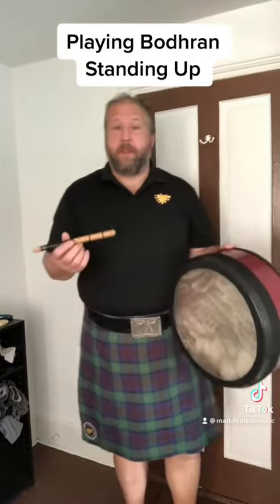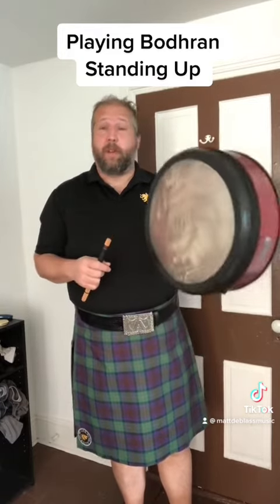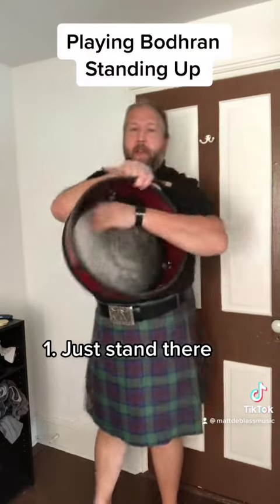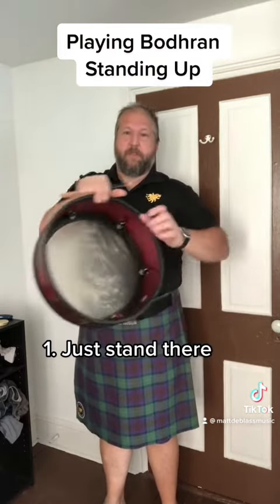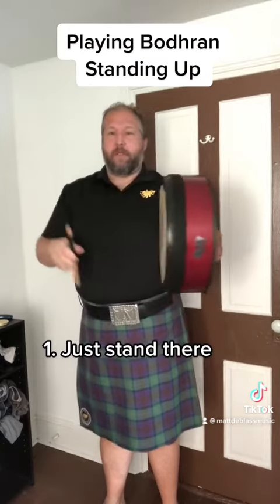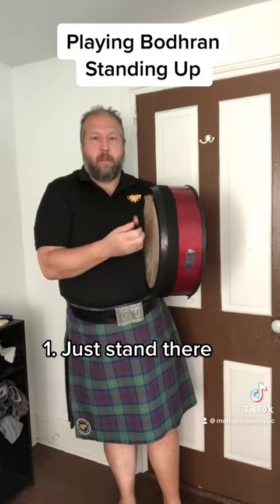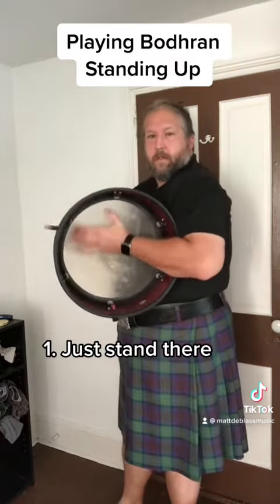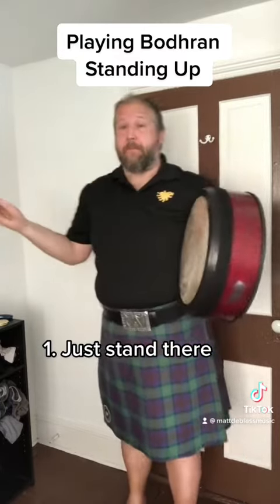Because it's come up in my own playing a couple times lately, I want to talk about different techniques for playing bodhran standing up. The first is obviously just to hold the thing, and I find this works better with the deep shell style bodhrans than the more traditional narrow shell style, and you can just play and use your forearm to kind of brace it and hold it like that. No problem, right?